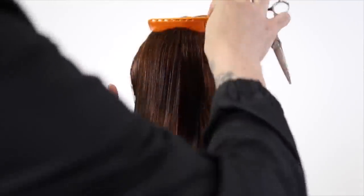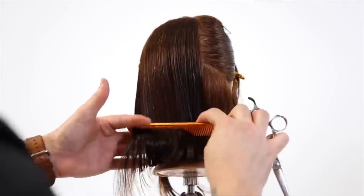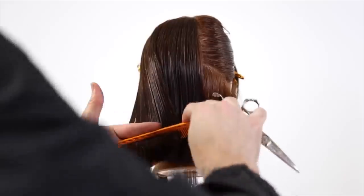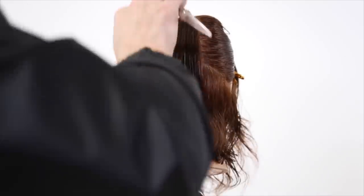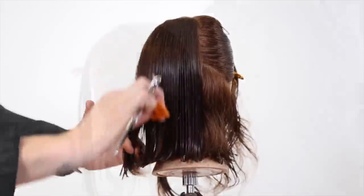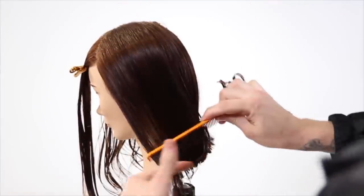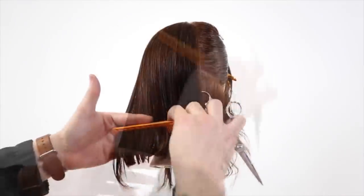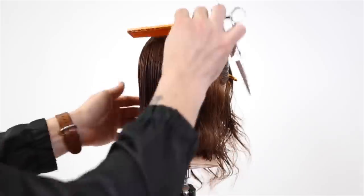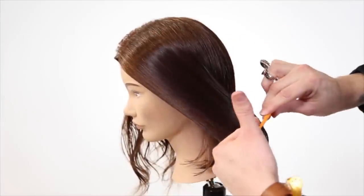The reason I wanted to do this as a one-length is because you'll see the shift in the weight a lot easier than if I were to elevate it. This is a basic technique, and then we're going to go through and lighten it up using a ton of point cutting techniques at the end. You can see everything coming straight back, creating that straight line and pushing that weight forward, so the longest point of the hair, because of the over-direction, is going to be in the front of the head. This is a basic haircut, but the technique we do at the end will change it from basic to more advanced.